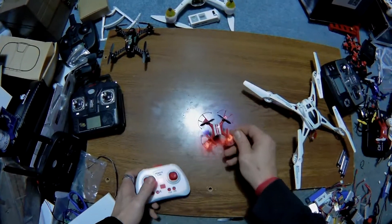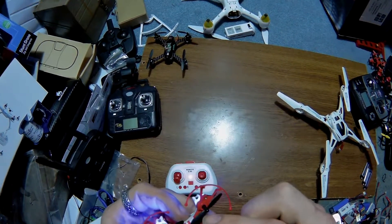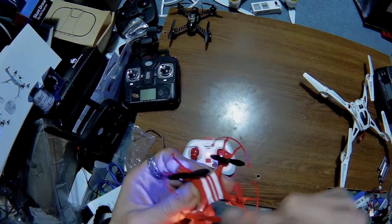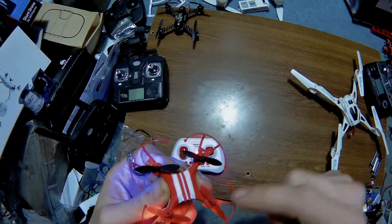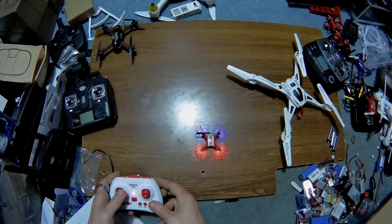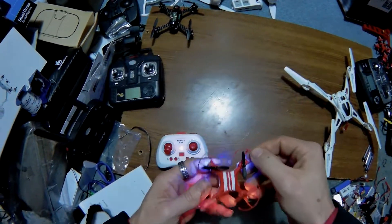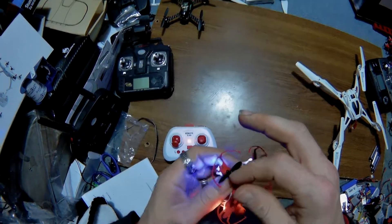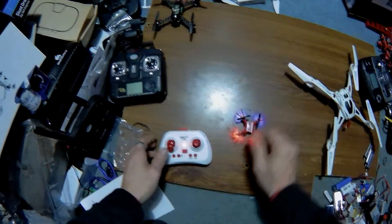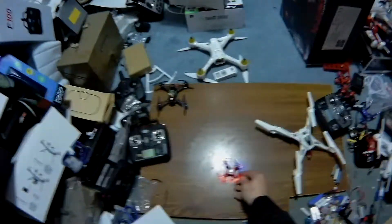I hear noise and I'm assuming one of the prop guards are hitting. Yes — okay, one of the prop guards is hitting. All we're going to do is bend that backwards — bam — noise gone. That's your pre-flight check: listen to your motors and make sure you don't hear any odd noises.